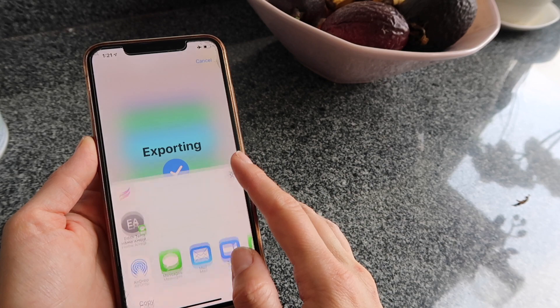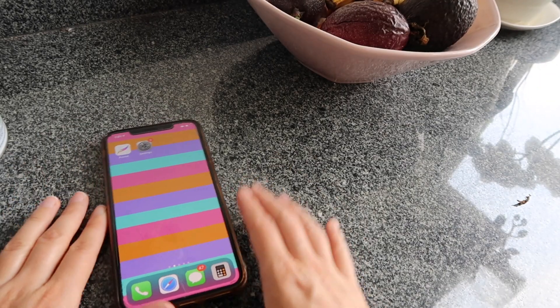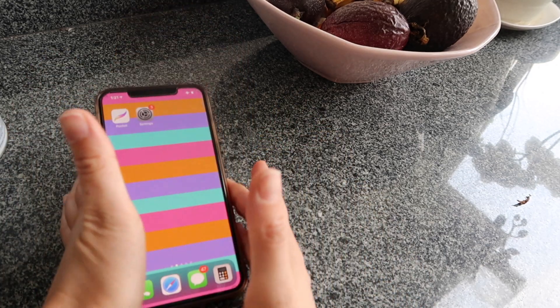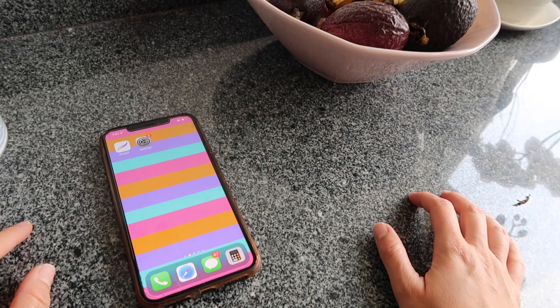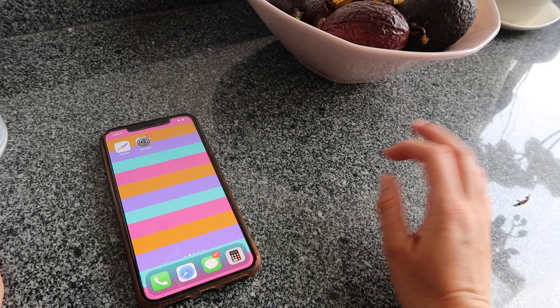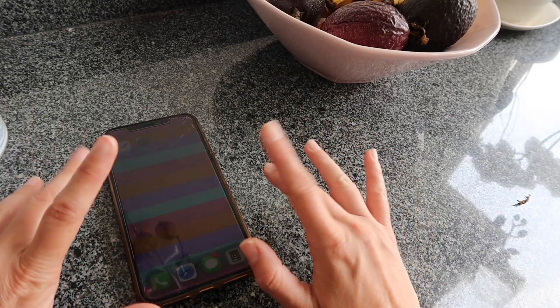I really like this background so I'm going to save it as another wallpaper option. That's it, guys — a quick and easy way to create your very own pattern using your iPhone and the Procreate Pocket app. If you liked this video, please give it a thumbs up, subscribe if you haven't, and leave a comment below with any questions or video ideas. Thanks and see you next time!